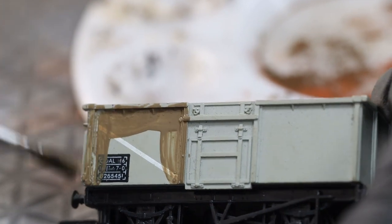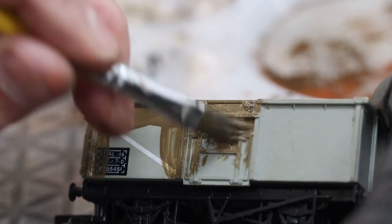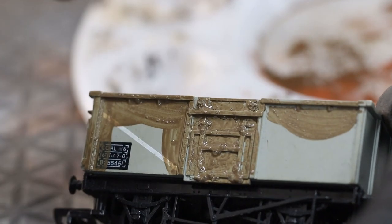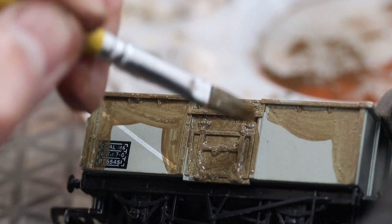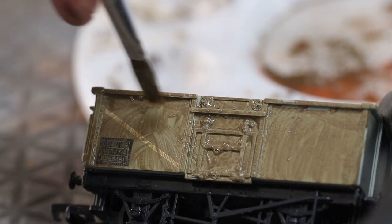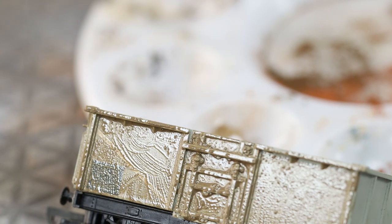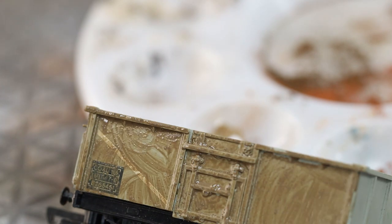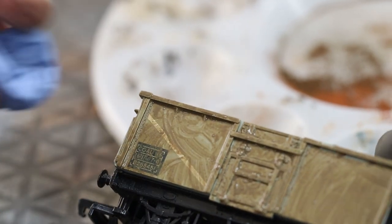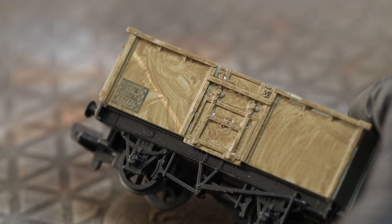We're just going to paint it on with a broad brush, trying to get it into all the corners and nooks and crannies. Don't have to be too precise with this — real life isn't ever going to be exact anyway, there'll be bits that are missing and bits that are heavier than the rest. We just need to get it on and cover as much as we can. You can see it's a lot wetter than with the airbrush, so the airbrush dries quicker — you've got a bit more time with the brush.